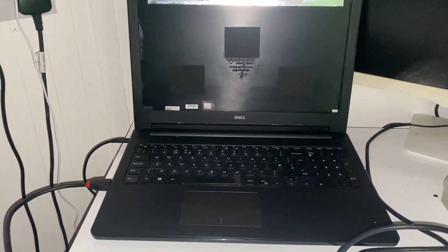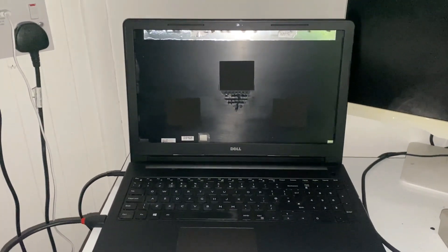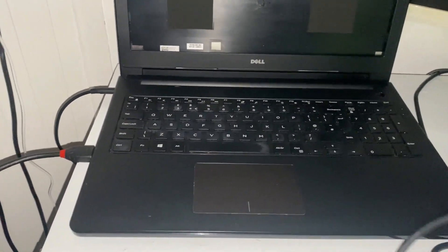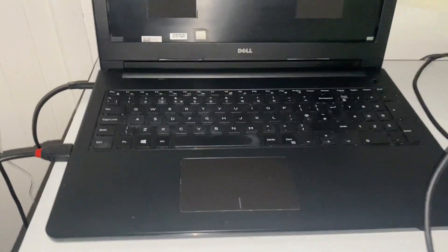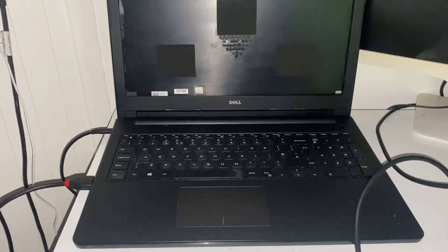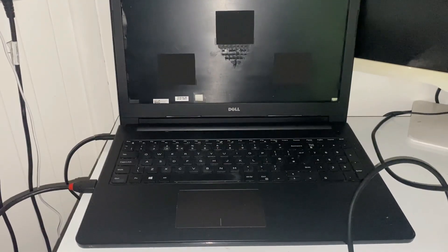This week's project is a Dell laptop that doesn't have a screen and apparently has a motherboard fault. I have a power adapter plugged in and an HDMI monitor connected. When I press the power button there's no light on it, but I see a light elsewhere and hear the fan spin briefly before it stops. There's no display, so let's remove the motherboard, take a few pictures, and start troubleshooting.